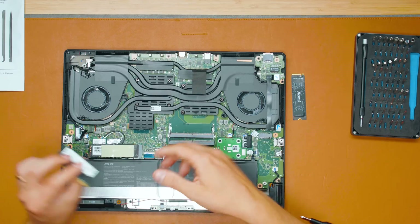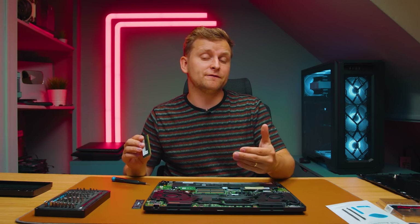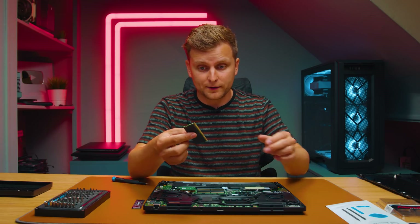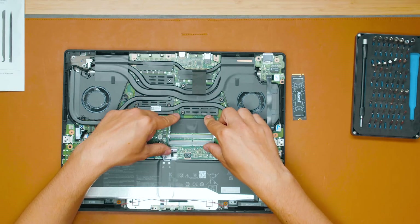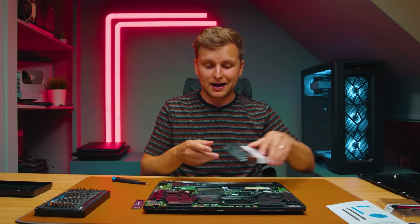Before you turn your laptop off and buy RAM sticks, make sure you know the right speed. Even though this is 5600 megatransfers per second, this RAM is actually running at 5200 megatransfers per second, because that's what the BIOS on the laptop is setting it to. So because I already have one 32-gigabyte kit installed, I don't have to get rid of the existing stick — I can just add a secondary stick by buying a separate single stick.